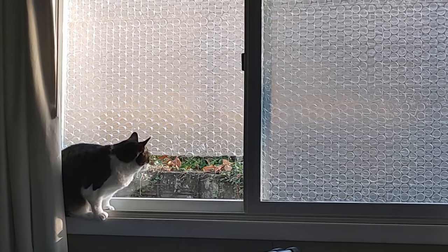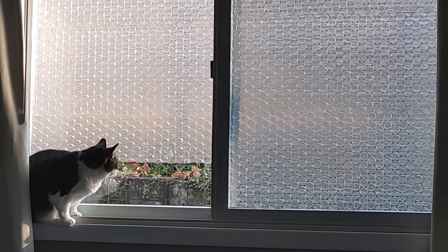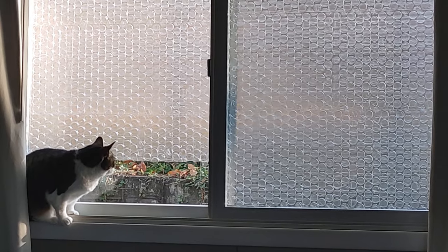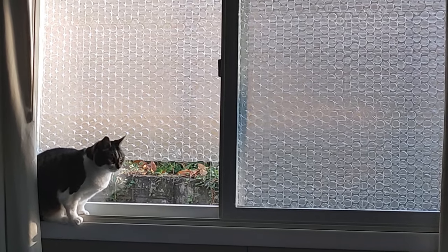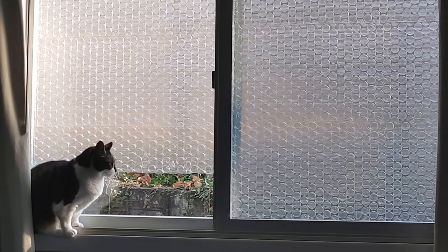After lots of scouring the internet and videos about over-complicated window coverings, I found that caulking around the insulation of the window, along with bubble wrap, is the most effective solution.